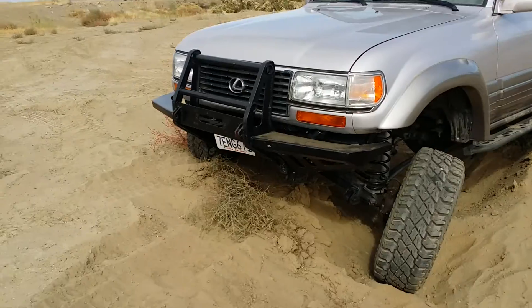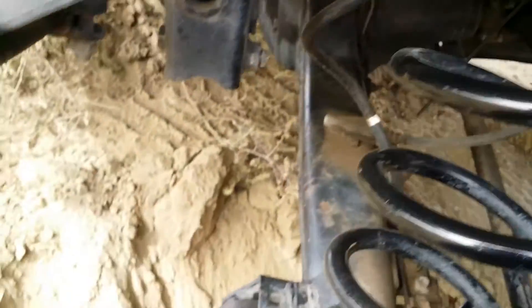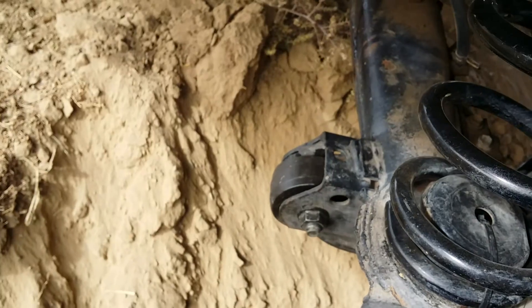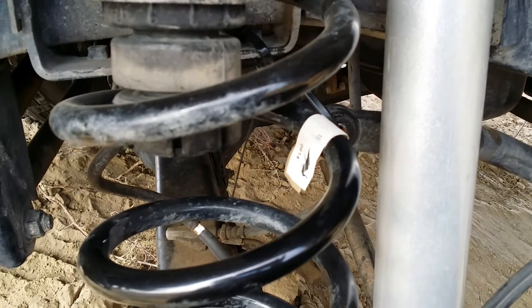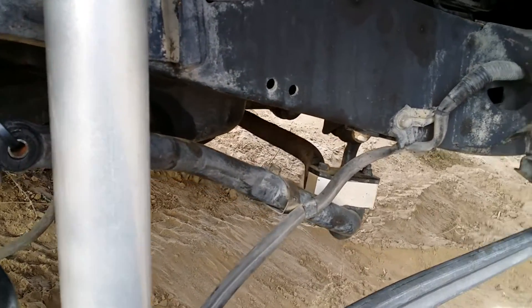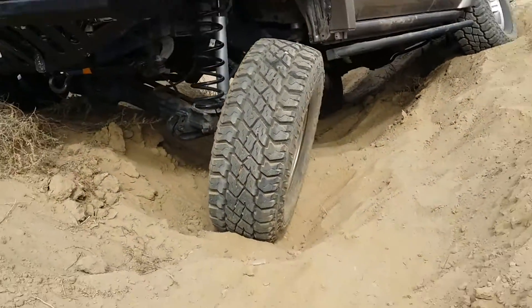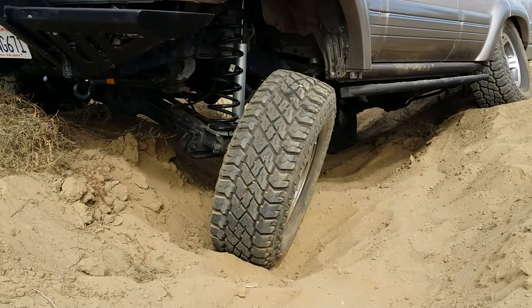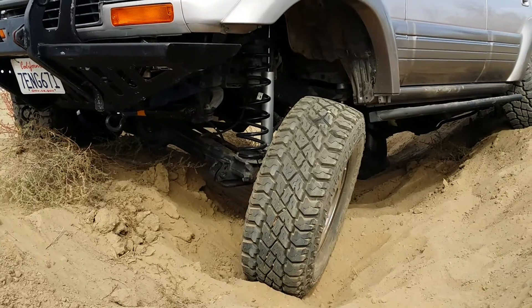I decided to get longer shocks, and this is where we're at. I have all four bolts in, control arms, but we disconnected the sway bar. I'm finding this is the biggest bang for the buck. It's harder and harder getting these tires to carry now that we're getting more flex here. This is going to be one of the last videos of this flexing business.